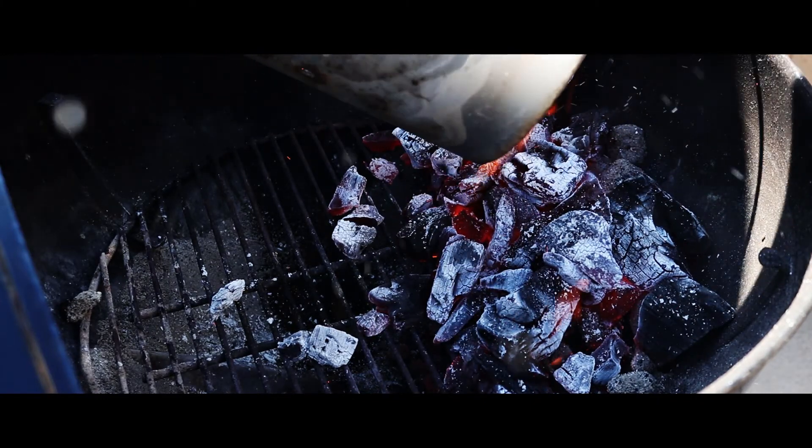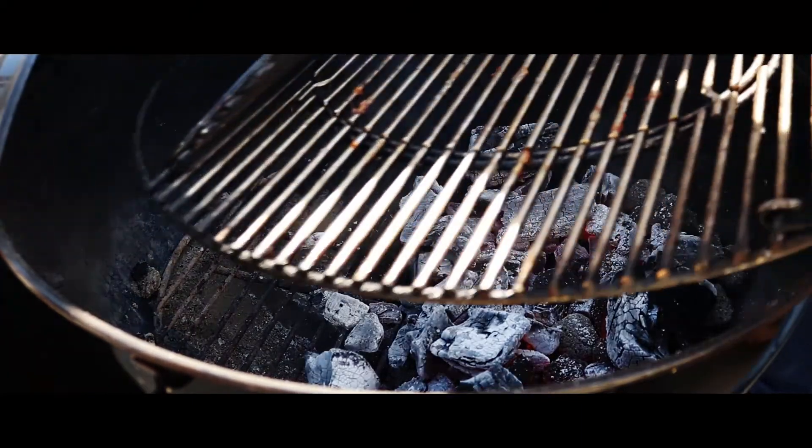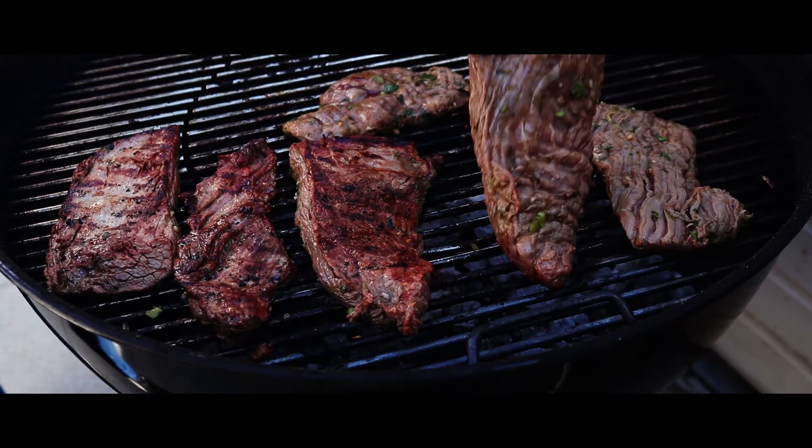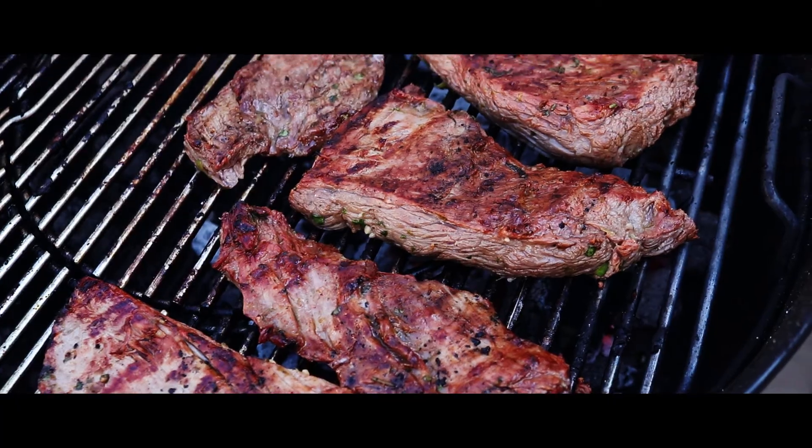We'll start off with the most common setup, which is direct cooking or otherwise known as grilling. Direct cooking is placing your food directly over the heat source. On a charcoal barbecue you would place your food on the cooking grate directly over the charcoal, or on a gas barbecue you place your food directly over a lit burner. This style of cooking is generally used for smaller cuts of meat such as steaks, burgers, and sausages — things that will cook quickly without burning on the outside before they're fully cooked in the centre. Anything that you would cook in a frying pan or directly under the grill in your oven, you would use direct cooking on your barbecue.